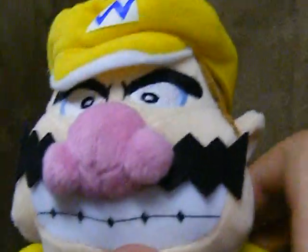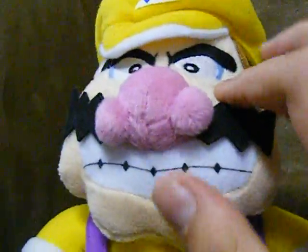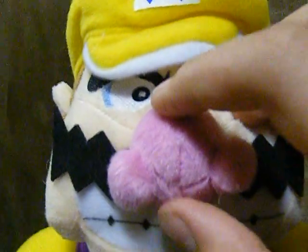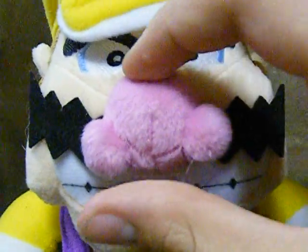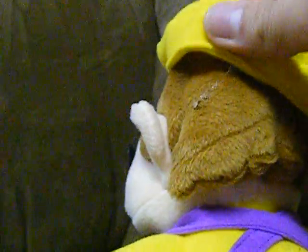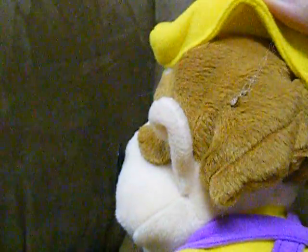As you can see, he's got the traditional fur, his nose is really fluffy actually, with two little ball things right here for his nostrils. Then his hat is sewn on, so you can take it off if you want to — I don't recommend it though.